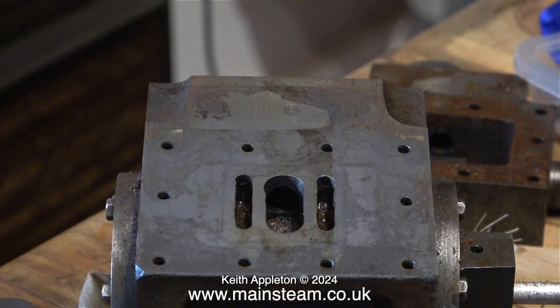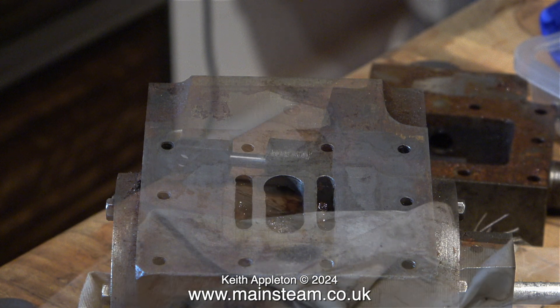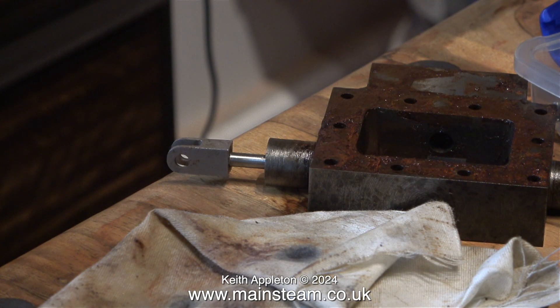Time to take a look at the port face a bit closer. As you can see, there's a bit of an error with the milling cutter on the exhaust port. This is a very minimalistic error, and I really don't think it's going to be of any consequence once the engine's back together and in steam.